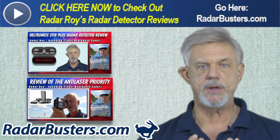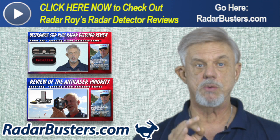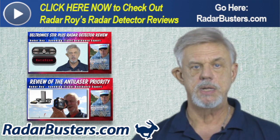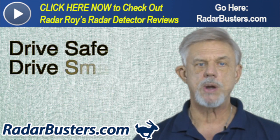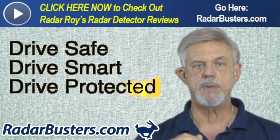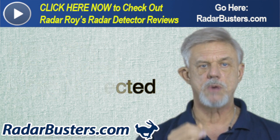On the left side of this video you'll see two banners — one for my review on the Beltronics STI-R remote and the other for the Anti-Laser jamming system. Click on either of these now to watch my more comprehensive reviews on either of these products. This is Radar Roy from RadarBusters.com. Thank you for watching, and please remember: drive safe, drive smart, but most of all drive protected.